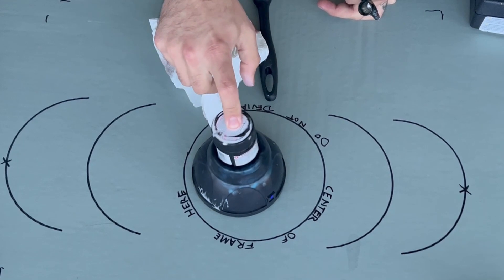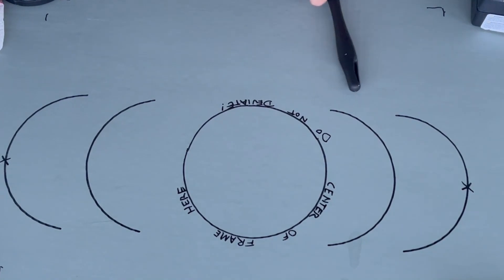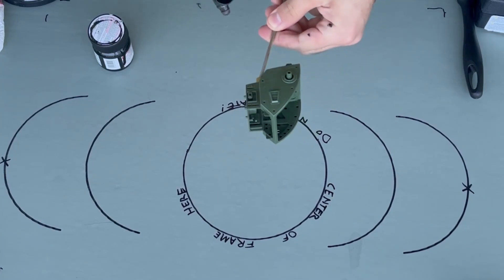This is also a nice tool to have — a paint mixer that my sister got me for Christmas. I've used it a lot. When you mix your paint, you want to use something that agitates the paint, like a stirring stick or a paint mixer like this, which uses vibration to actually mix the paint so you get a nice even coat.